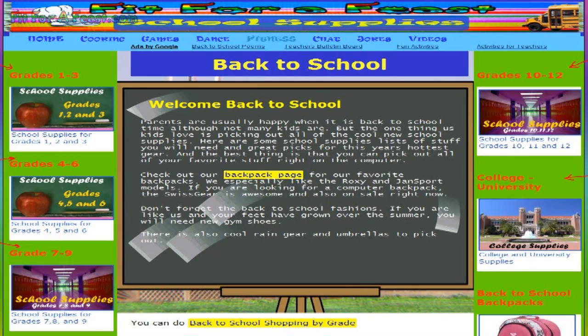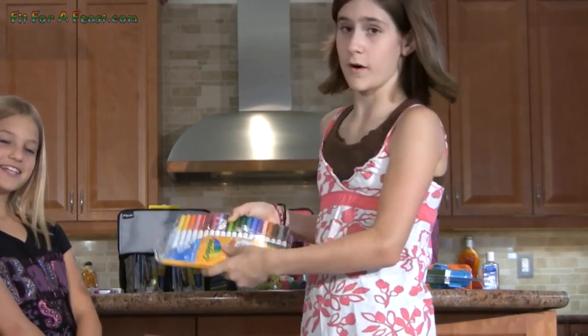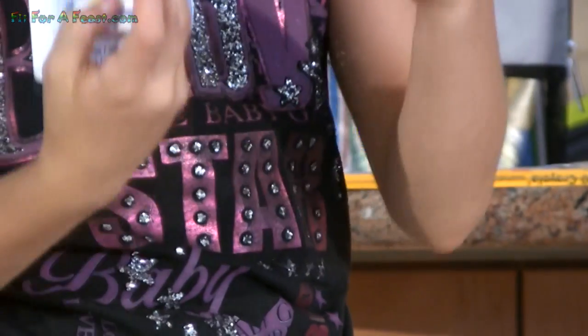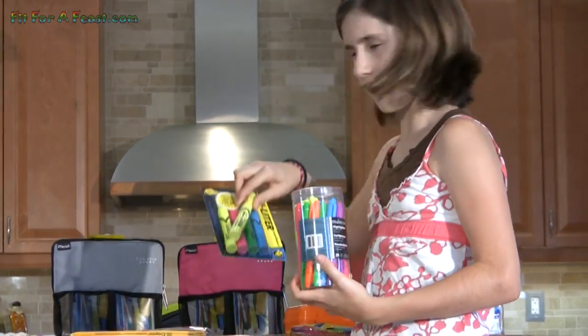Check our website for a list of supplies. Obviously you'll need pens or pencils, and there are also markers in a lot of different varieties. You will need erasers — most schools prefer white ones. There are highlighters too, both thin ones and thick ones.